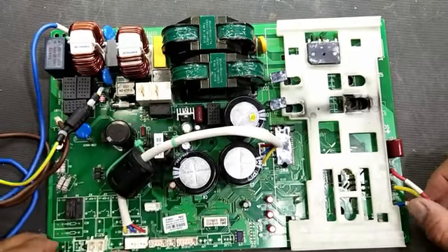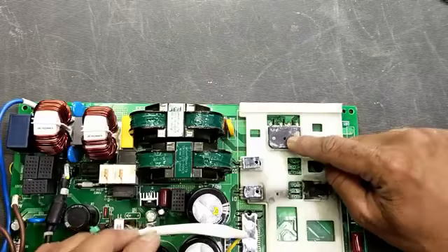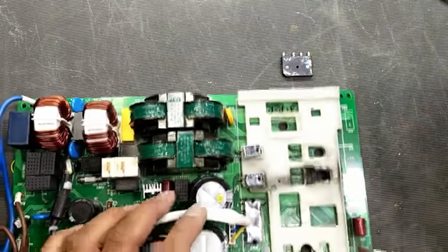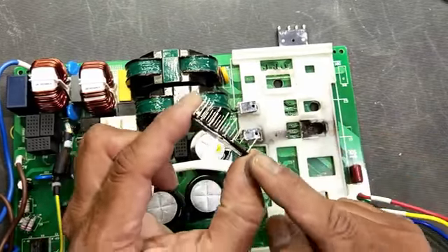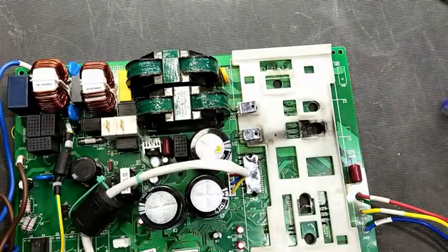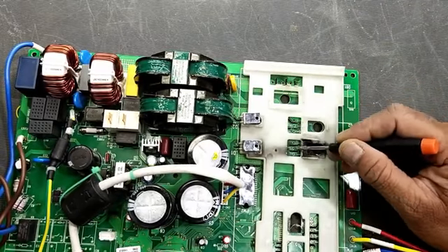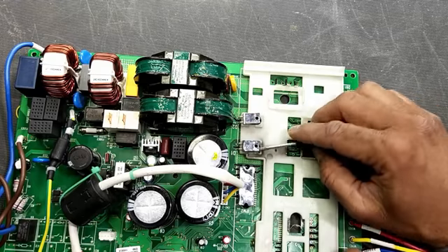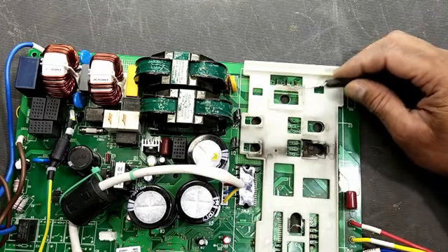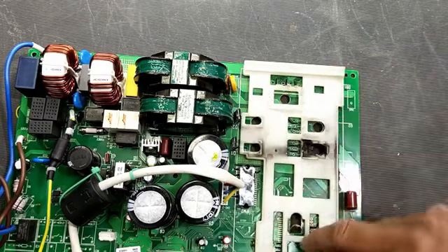Assalamualaikum warahmatullahi wabarakatuh friends, this is our second video on inverter AC board. In the last video we detected that the bridge rectifier is short circuit, so I disconnected the bridge rectifier from the circuit and also removed the IPM module from the board. We have to inspect this portion. Before going further with the repair, we have to remove this IGBT and the diodes, pull out the bridge rectifier and IPM, because these are connected on this plastic mounting.